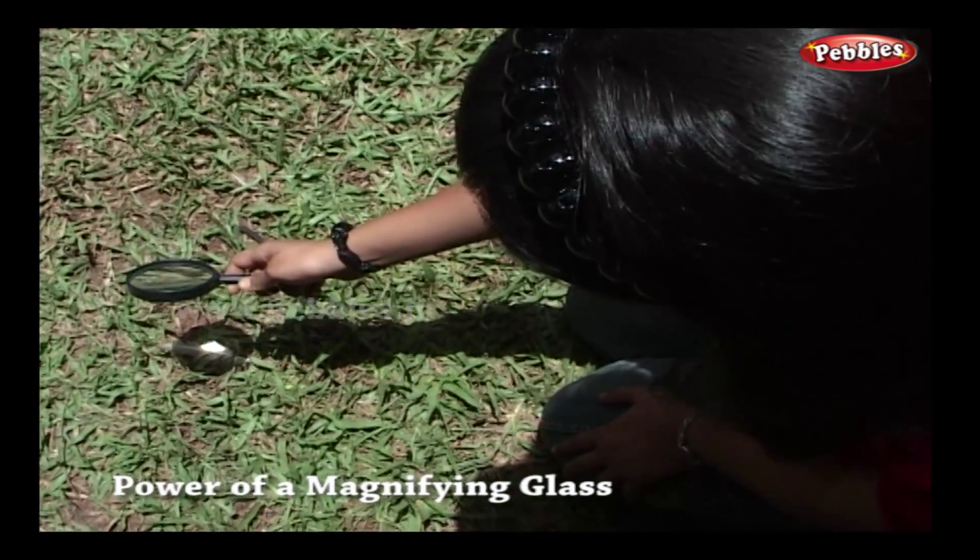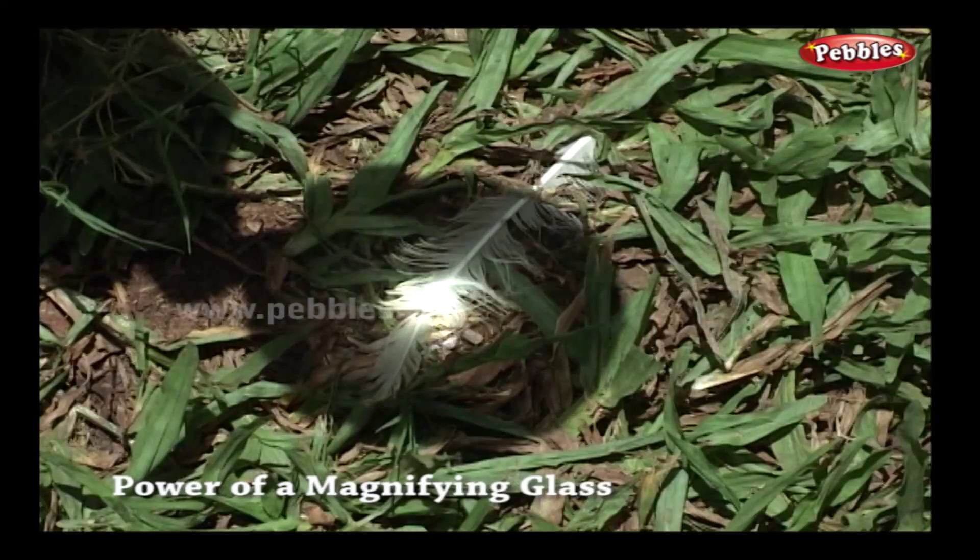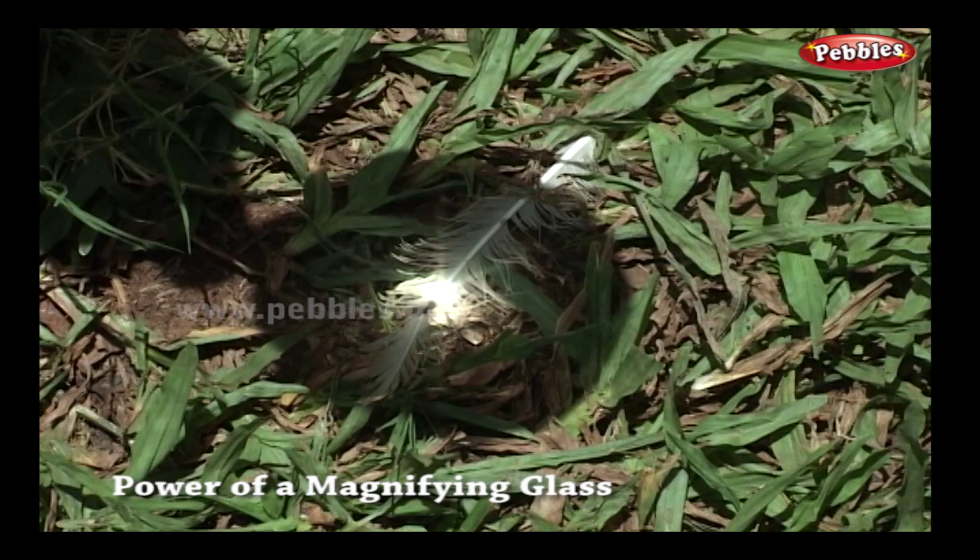Let us try this on the feather. I will concentrate solar rays on the feather. Try to make the centre bright spot as small as you can.